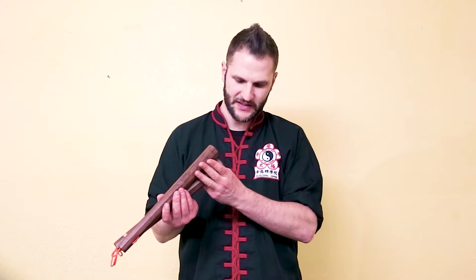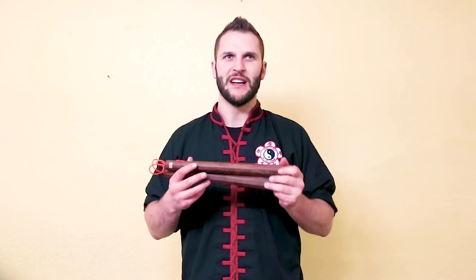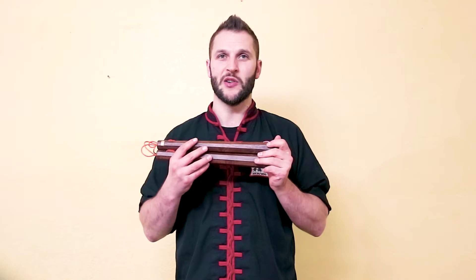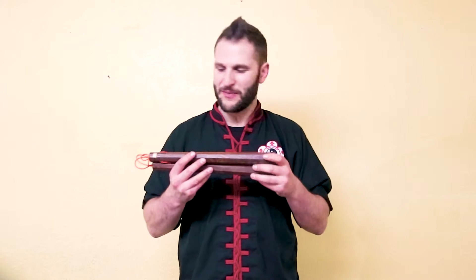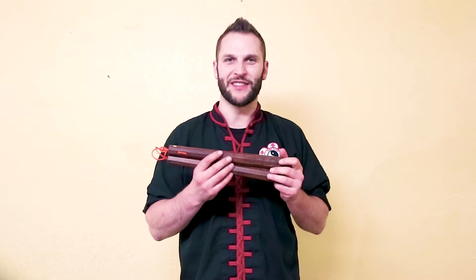We'll start with these big boys. I call these the Michelangelo's because they're nunchucks like Michelangelo the Ninja Turtle, but also because I put an orange string in here. These ones are pretty old. We found these in the studio — I found them when I first moved to San Francisco and started working at this school in 2008. So at least 10 years, probably even longer — maybe 20-30 years old.